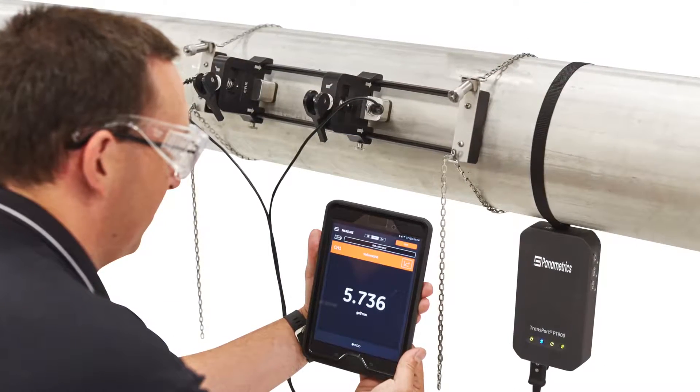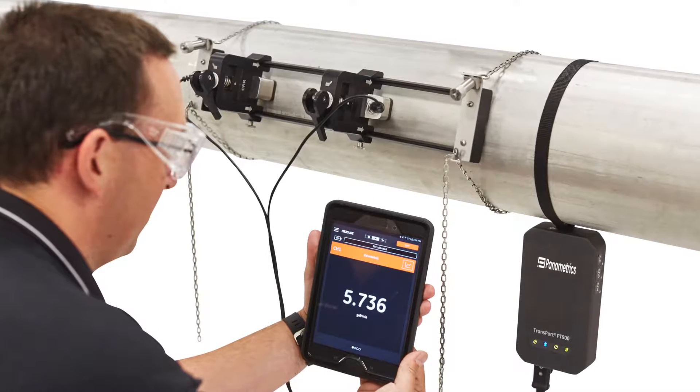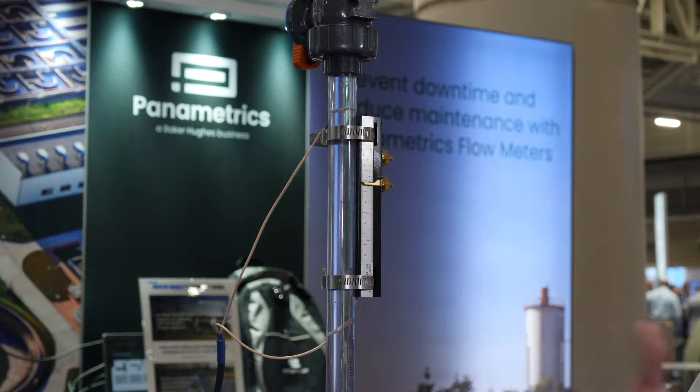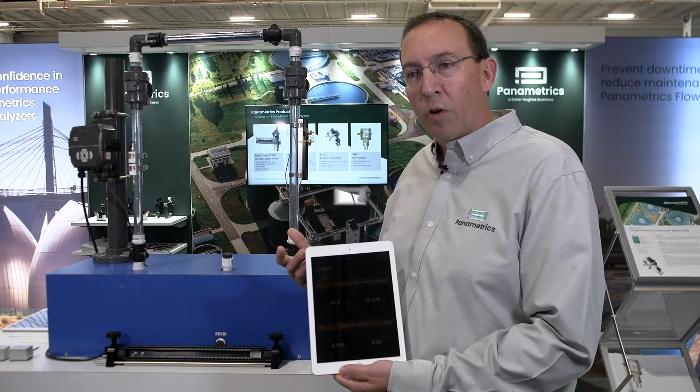The users of this product can really be multiple users — whether it's a technician in the plant, an engineer trying to figure it out, or a consultant that's been hired to understand the flow measurement. There are multiple users for this overall.